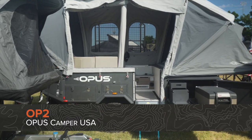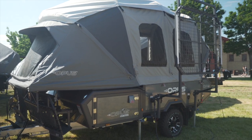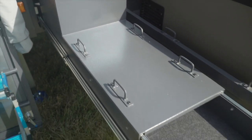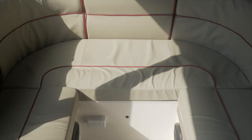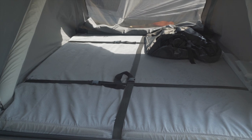This is the OP-2, which we just re-released this year. It has a ton of storage, and this one is awesome because of the storage size and a built-in hot water shower. It has one bed, but the bed is huge — it's an RV queen bed.